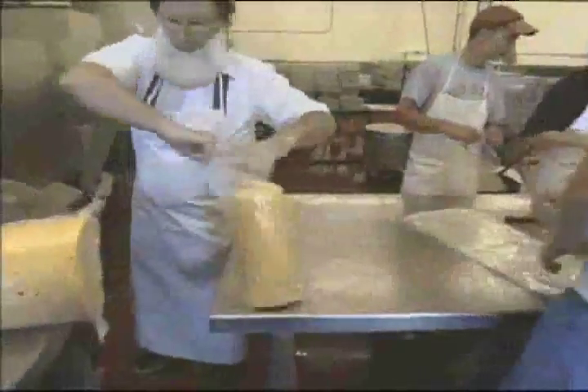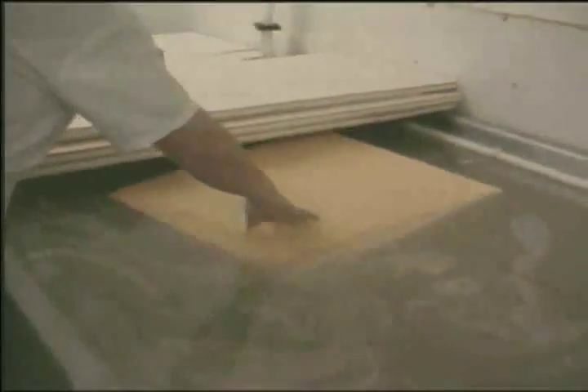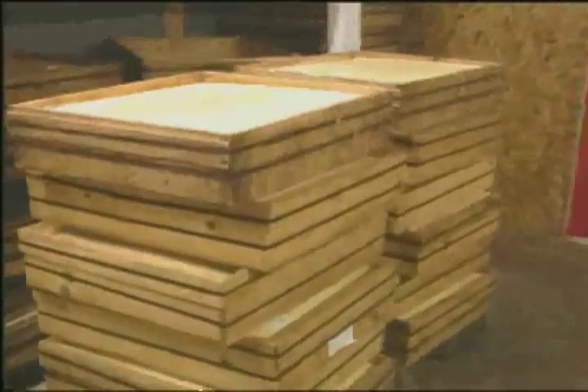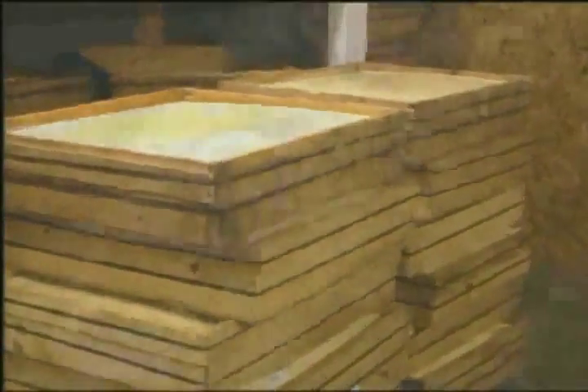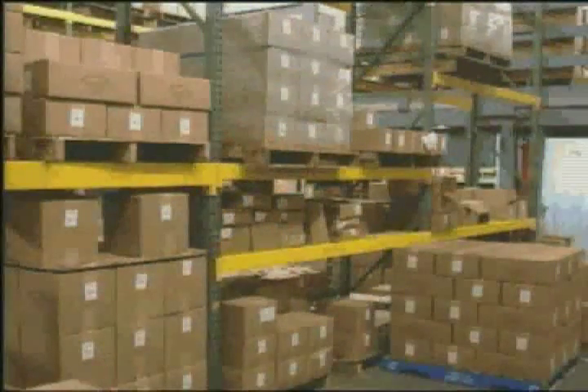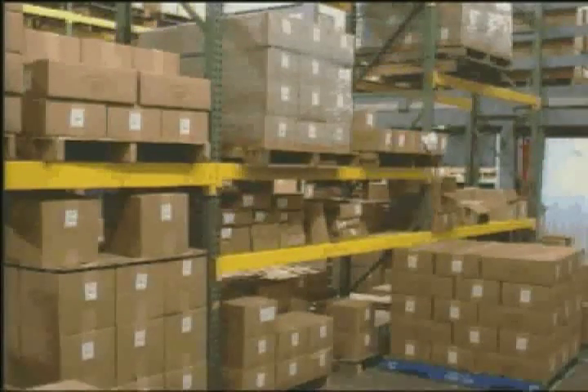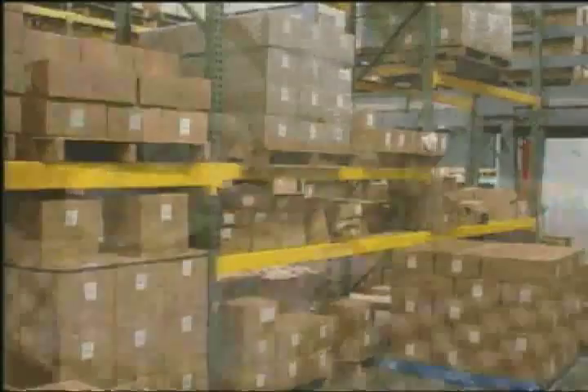The final step of cheese making is curing. The wheels and bricks are immersed in a brine bath, smoked or stored in wooden boxes for a length of time. With Swiss cheese it may be aged from three to nine months depending on the mildness or sharpness desired. In carefully controlled temperature and humidity conditions, the different cheeses take on their characteristic flavors, textures and aromas that make the difference between Swiss, cheddar or yogurt cheese. The longer a cheese is aged determines the sharpness of the cheese.